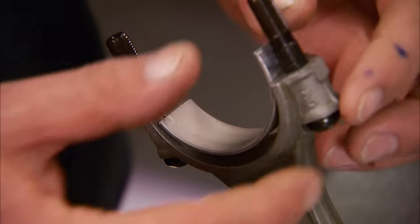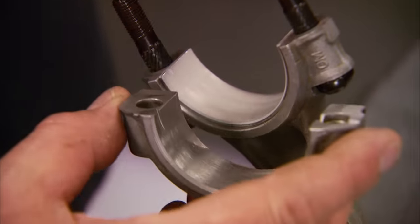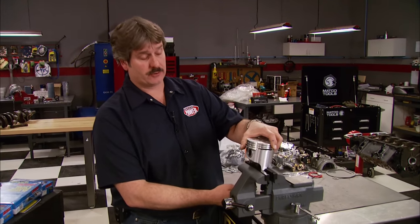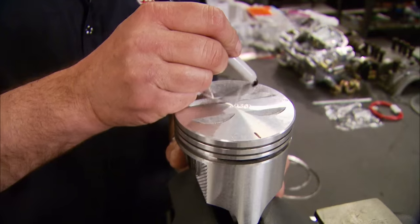After installing your rod bearings, you want to check your clearances between your rod bearing and your crankshaft. During machine work those were already verified — clearances should be two to three thousandths. Now working on the piston, doing triangulation for the oil ring — your expander ring will go on this mark.